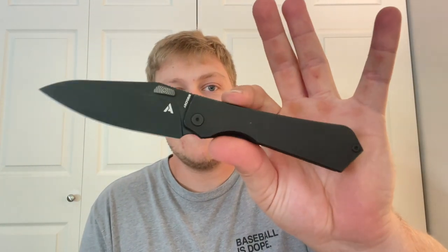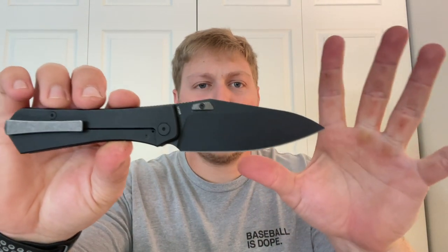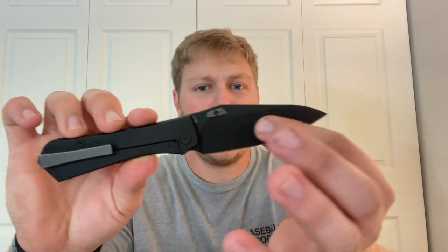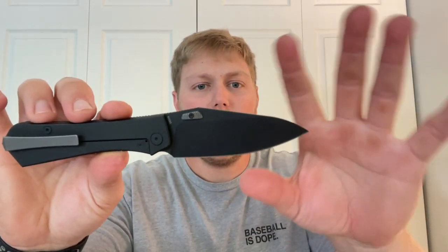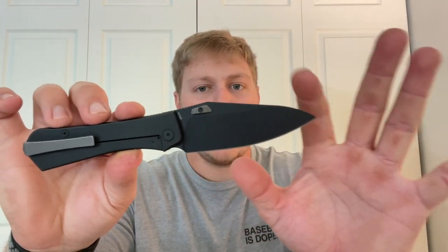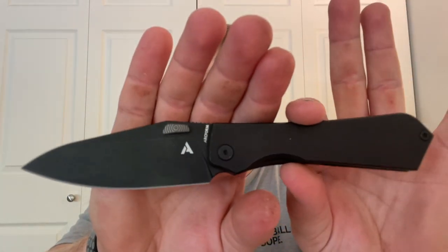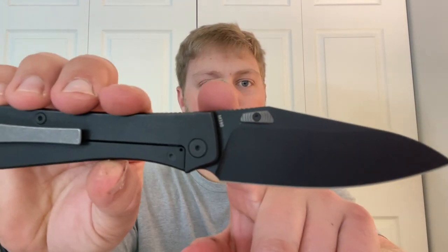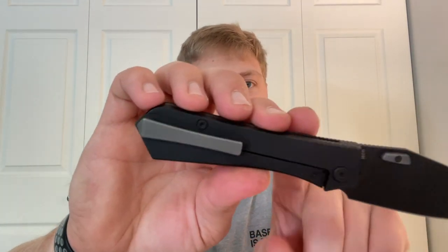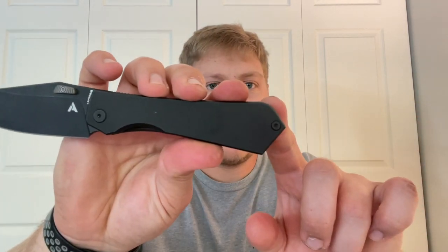There are two other color options for the Saber: green micarta with a satin blade, and black micarta with a black coated blade. Switching over to the Theory — it's a titanium frame lock with an M390 blade. The blade shape is kind of a cross between a drop point and a wharncliffe with a nice long belly and a hint of spear point. It has thumb discs instead of studs, the Arc Form logo, M390 engraving, a muted pot clip matching the backspacer, and it's also righty-only.